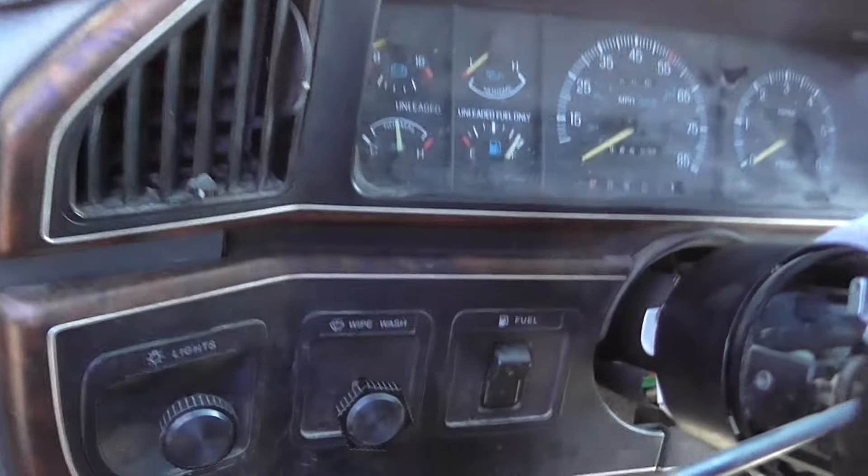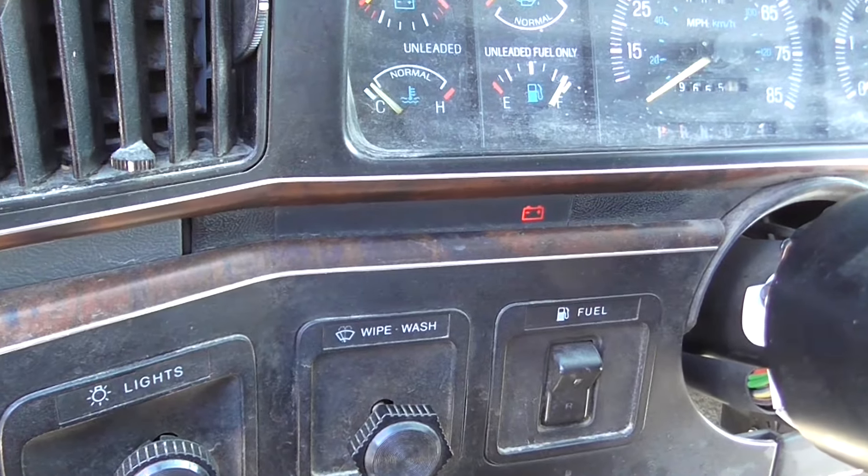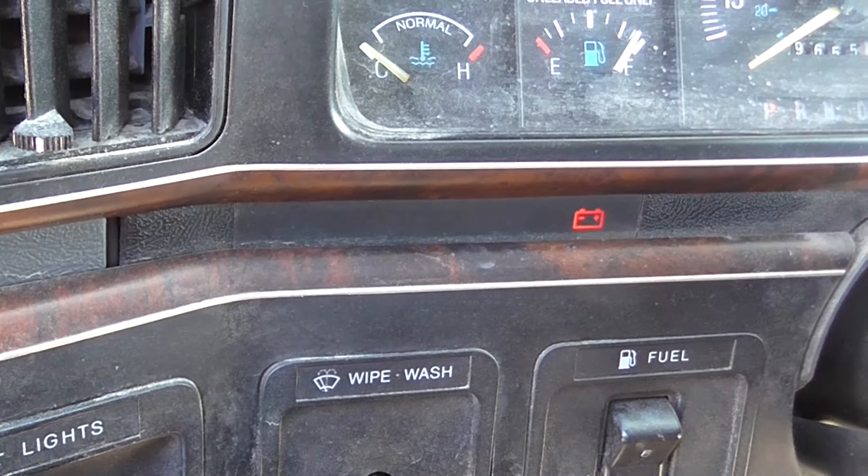We're going to now start counting the flashes of the check engine light. Every time it pauses, that's a new number. We're going to look for the flashes, count the flashes, and write them down on paper. When it pauses, that's a new number — count the flashes and write down that number as a digit. We'll do that so on and so forth until the check engine light stops flashing. Turn the ignition on and wait for the check engine light. It could take a while sometimes for the light to start flashing.